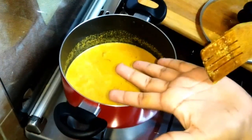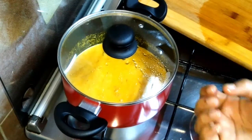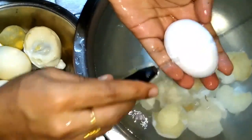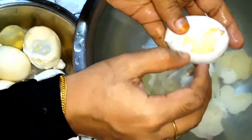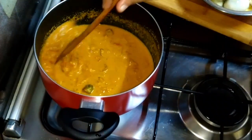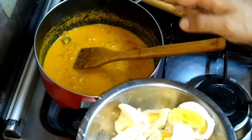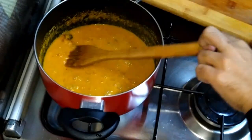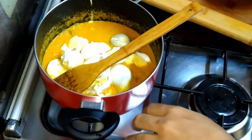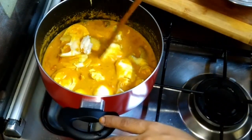Now let's test it. A lot of vegetables are used. We have to use the shrimp — add the shrimp to be cooked. We will mix it well.